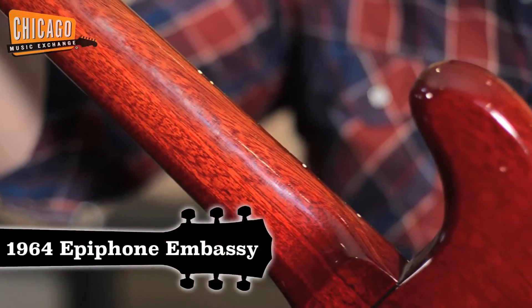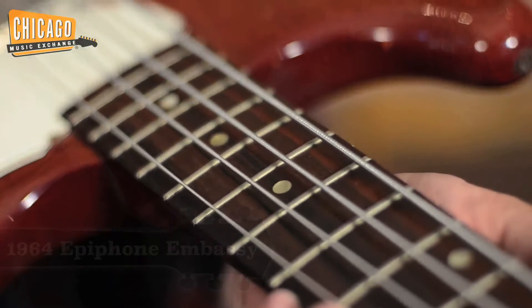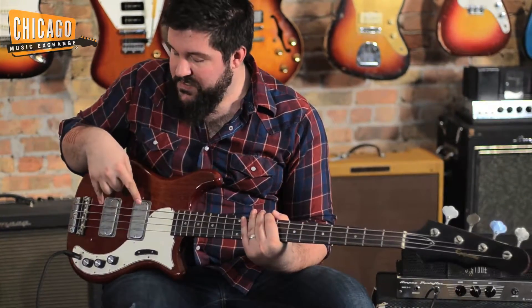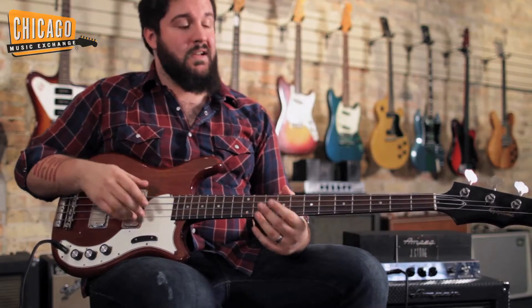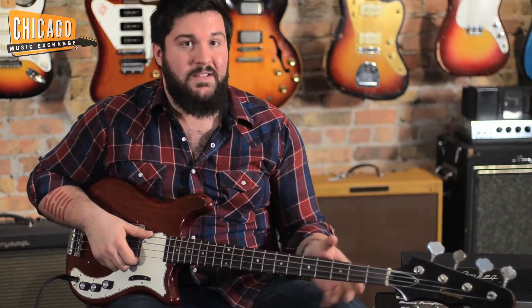One piece mahogany body, Brazilian rosewood fingerboard. Now, there are a few modifications — there was a strap button that was added, and we're also missing the bridge plate and the pickup plate, but everything else is 100% original on this. I'm really, really excited to hear it through this Ampeg SB12.